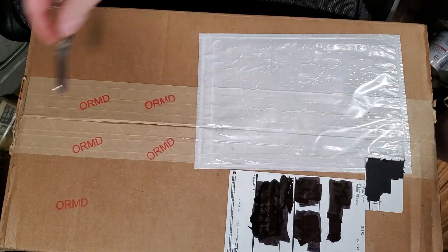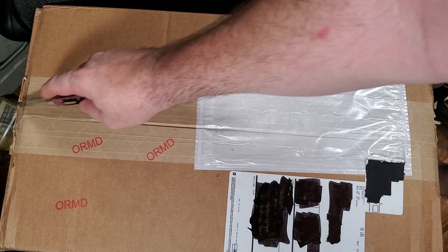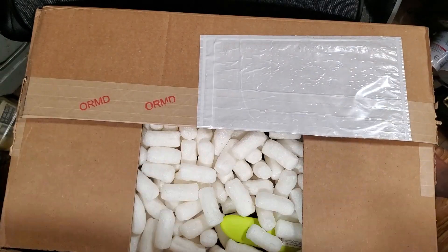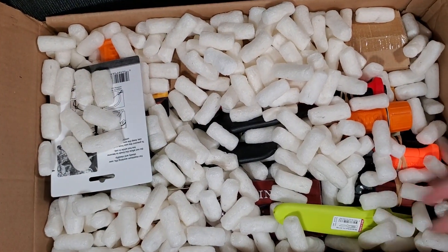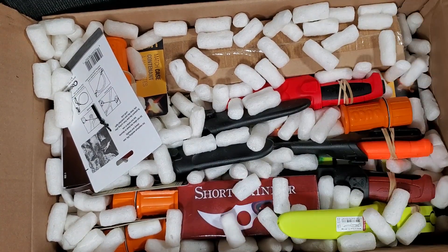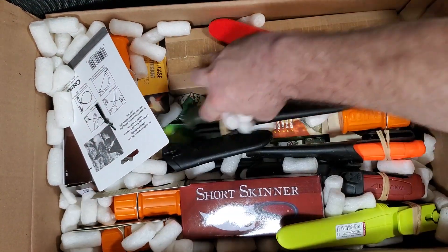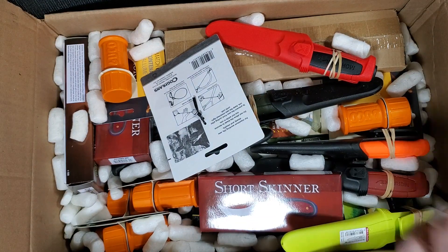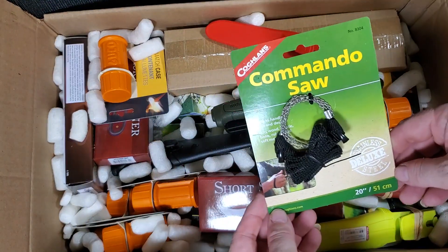And finally, the knife order. Let's see what we got — first up, a little wire saw.